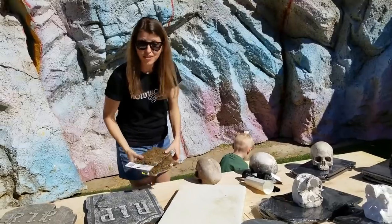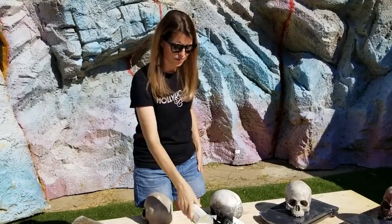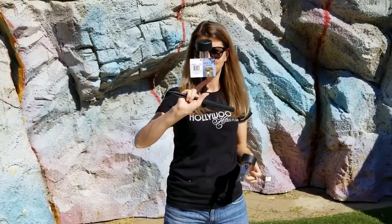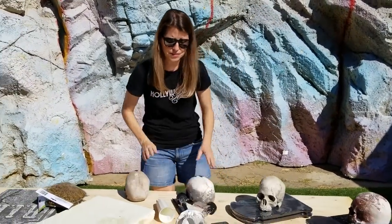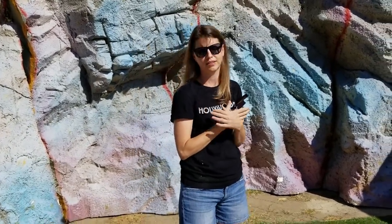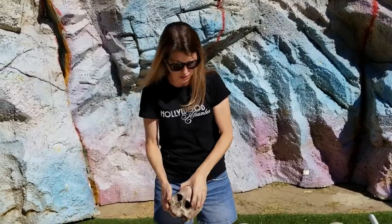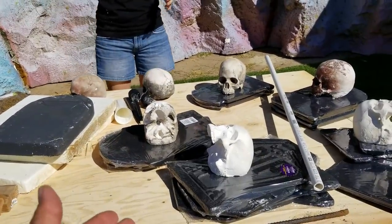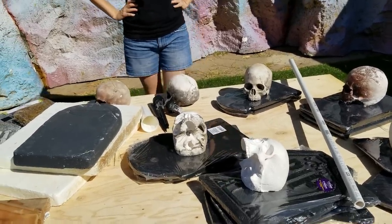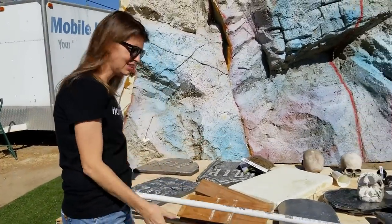We've got some Spanish moss, this lovely vase, and we're going to do some magic with some solar light stuff. These skulls were not from the dollar store - these are the ones that we made, and we've got a ton. They work awesome as paperweights and great for creepy tombstone weights. Then we've got all our dollar store tombstones, some PVC, and some rebar.